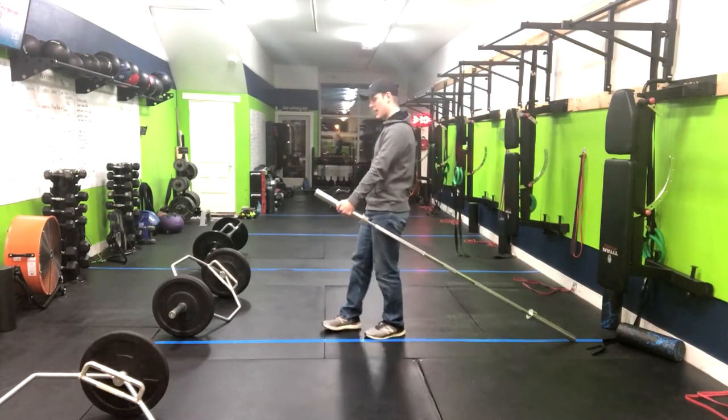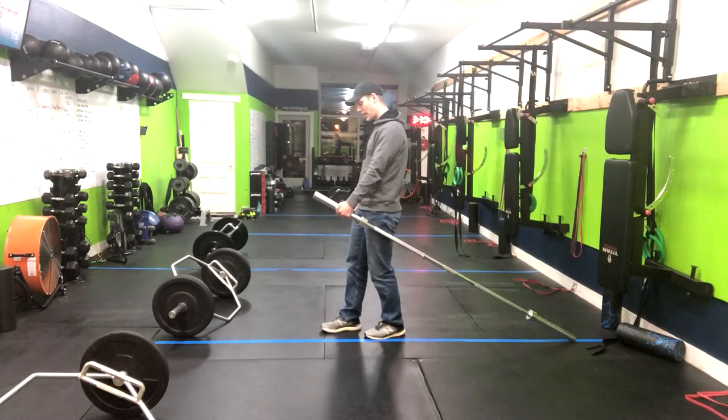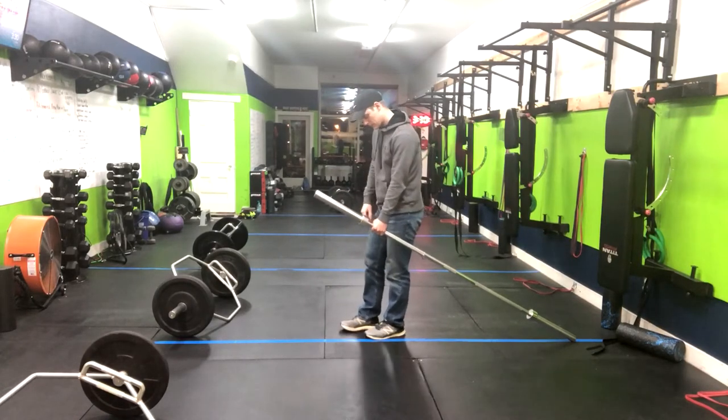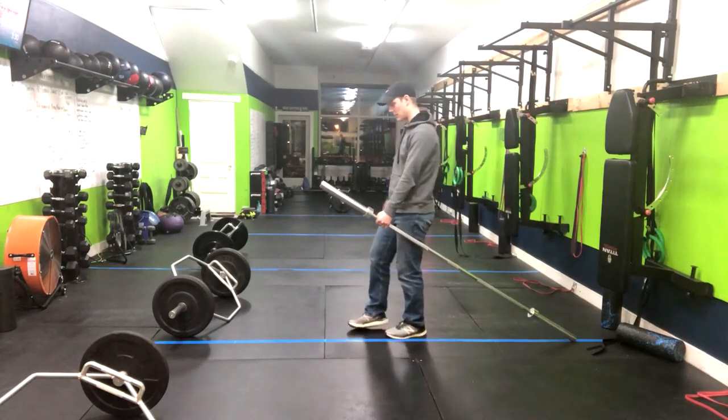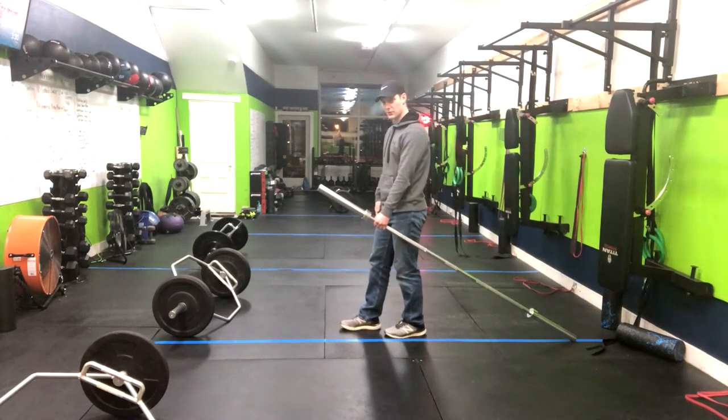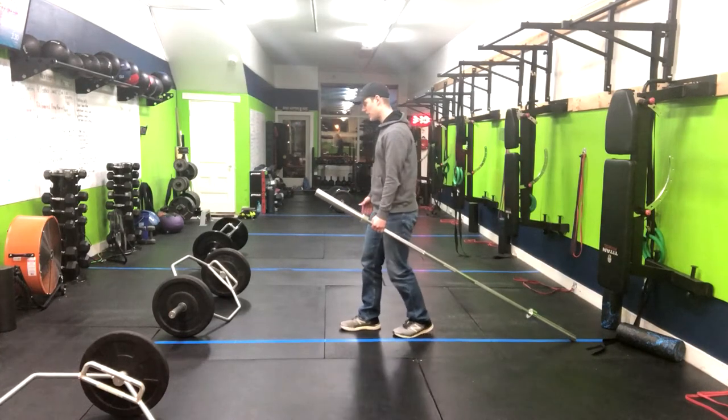What we're going to do is have the barbell in one hand. You can grip the skinnier part of the bar or you can grab the higher part, whichever you prefer. You're going to have a split stance, so my right foot is forward, and I'm going to hold this weight in my left hand.